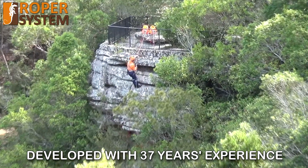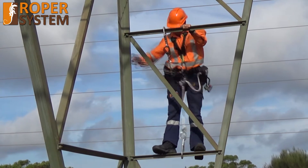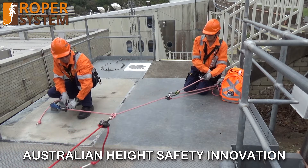Developed with 37 years knowledge and experience in the design, manufacture and use of working at heights and vertical rescue equipment, the ROPA system is the latest Australian height safety innovation.